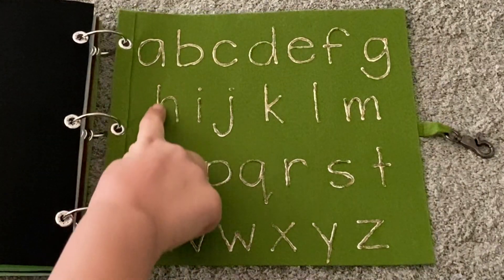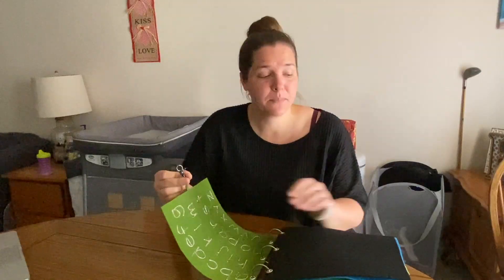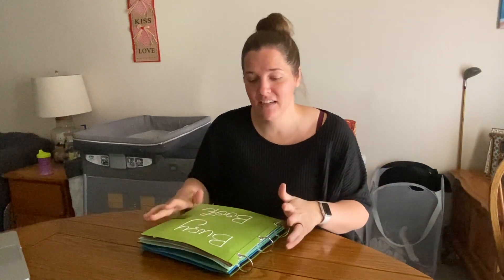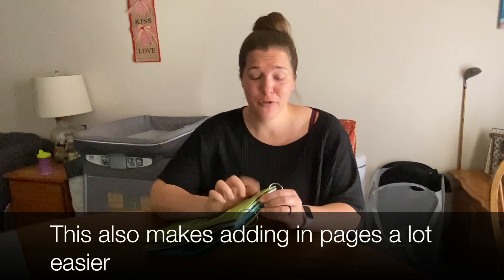The last page of this busy book is the whole alphabet written in lowercase letters — we can trace these letters, and this page has the little clasp that secures and closes the book. Like the first book, this one is also attached with binder rings, so if I have multiple kids or am with my sister's kids, I can split up the book and have everyone entertained with one page and then rotate. I really recommend using binder rings so your book can be taken apart — otherwise two kids close together will argue over one page, and this way you can happily please everybody.